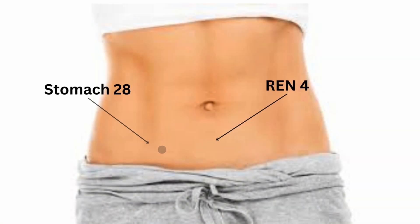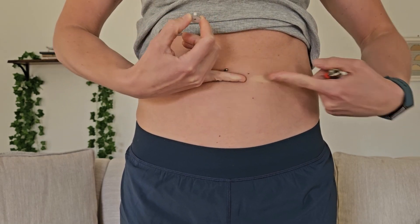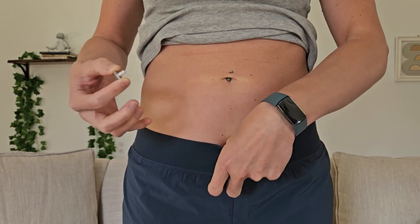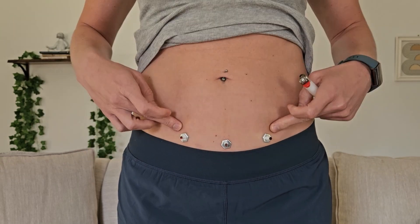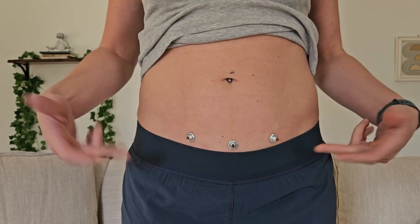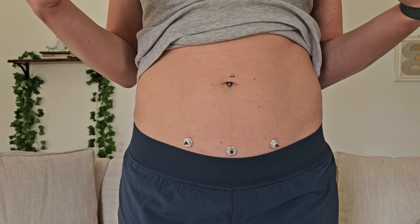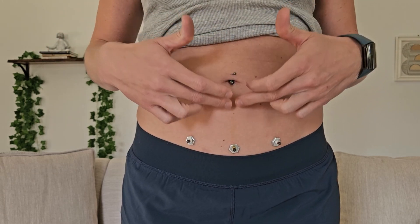The first three points are specifically directed at the lower abdomen area, which is where the radiation exposure is. To find the first point, go from your belly button to your pubic bone, halfway in between and just a touch below — that's REN-4. Just lateral to that is Stomach 28, right about where the abdominal muscles kind of end. You can do this standing up or lying down. Ideally, do all three of these points three times over, every morning and every night. All three points are going to help manage all of the symptoms you're experiencing — the digestive, the urinary, the pain, the fatigue — all of it.